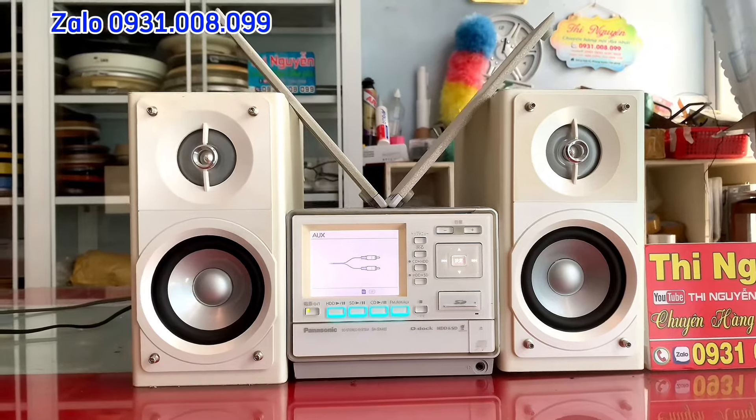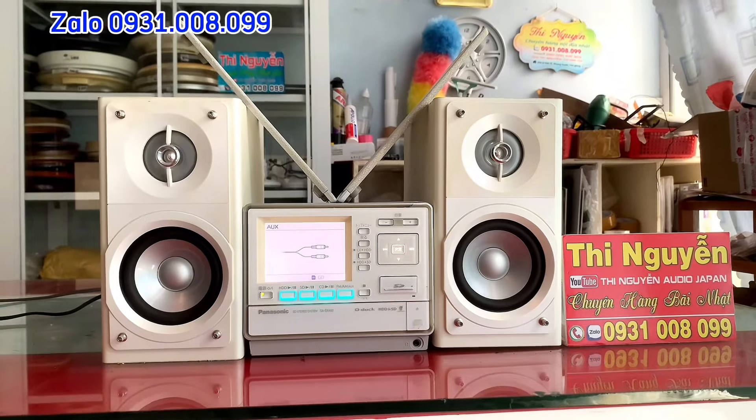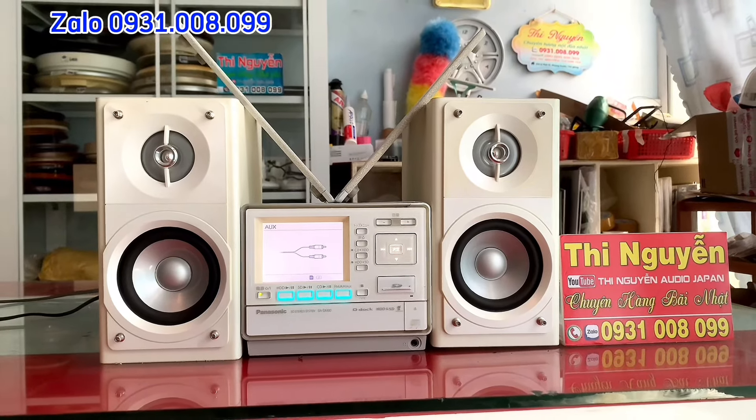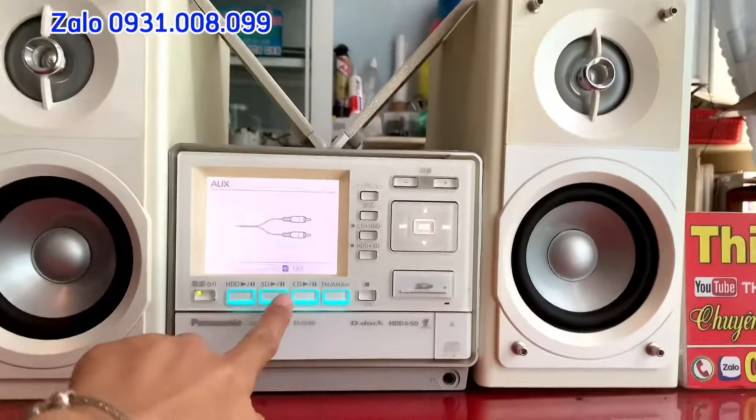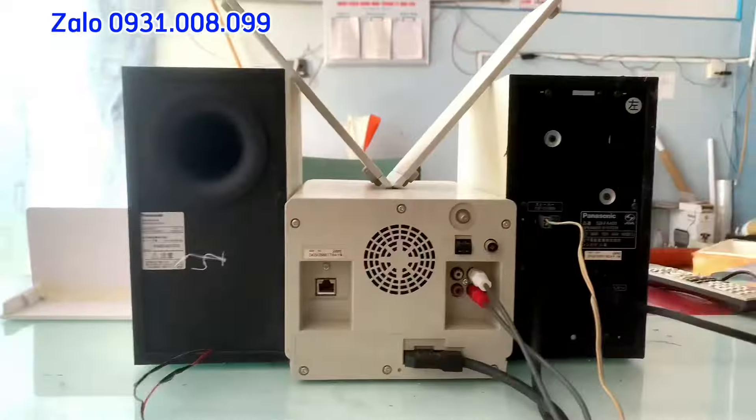Các bác vui lòng chuyển cọc giúp em 300.000, nhận hàng thanh toán xuất tiền còn lại và phí ship cho bưu điện. Còn mình chuyển đủ thì em sẽ khuyến mãi tặng thêm cho mình một cái remote điều khiển, chỉnh đầy đủ các chức năng trên bộ vàng này.